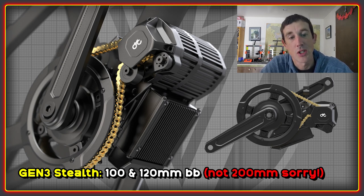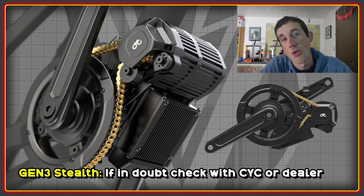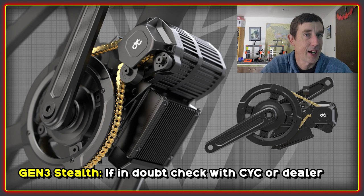Some other cool changes to the Stealth motor are that it's now available in 100mm and 200mm BB sizes, meaning you can use the Stealth on fat bikes. There are also options for BB92, and if you have a PressFit 30 or PF30, you can use adapters to make that work as well — quite a wide range of frames. It's still best to check with CYC or the dealer if there's any doubt about whether the motor will fit your frame.